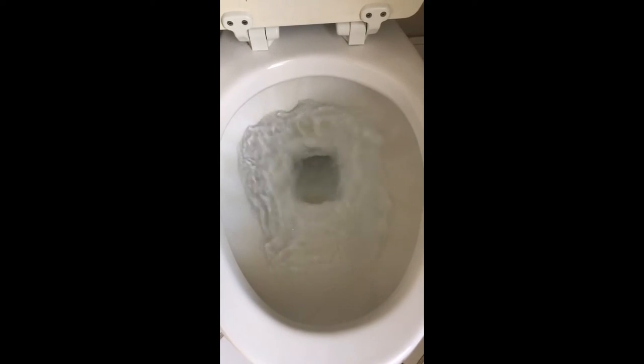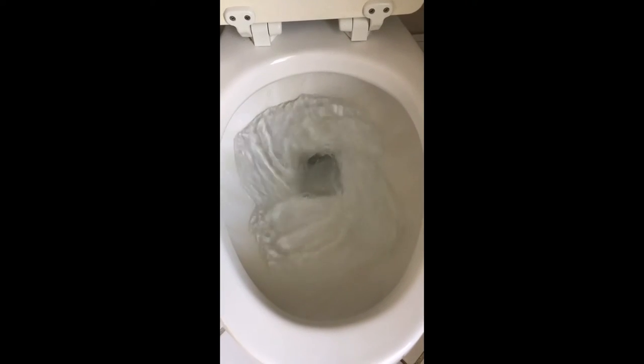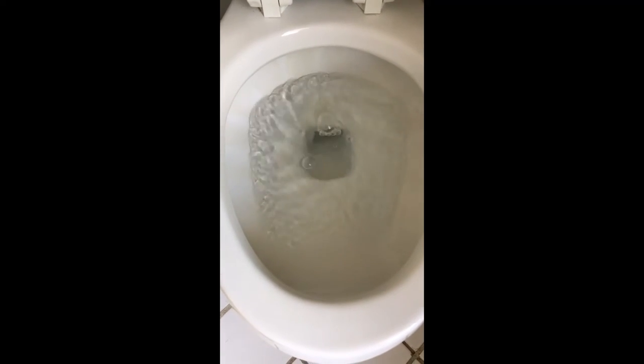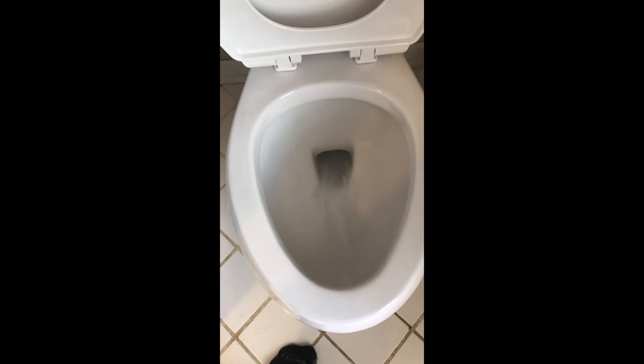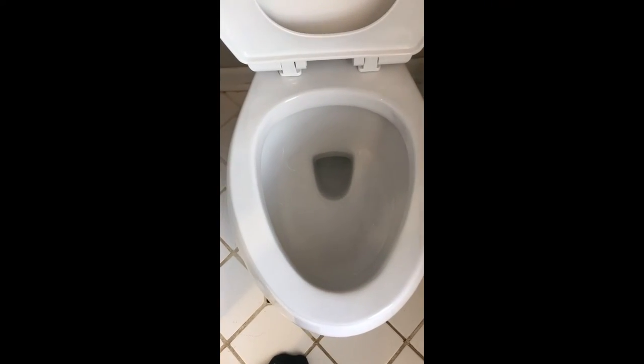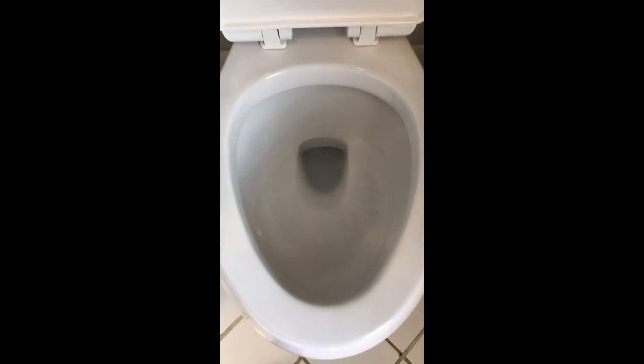Just a quick recap — the old flush: look how it's weak, little circle, logs get caught, they don't go down, it's gurgling and bubbling — it's a joke. It takes three minutes to fill. Here's the new one — boom, the power flush. Your logs are gone. Glacier Bay — go out and get you a new one.